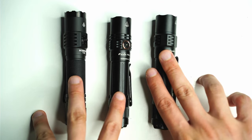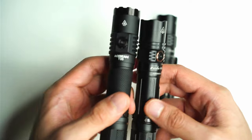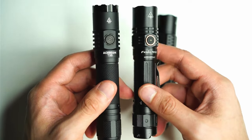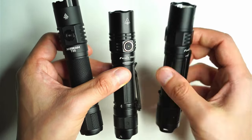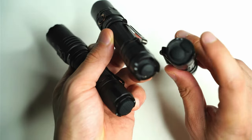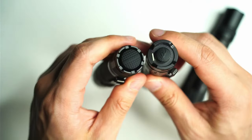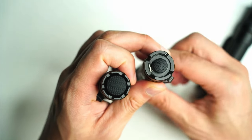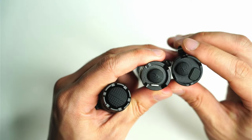Looking at the general design, probably the easiest comparison to draw is between the PD35 3.0 and the T35, because you've got the side switch. You don't have the side switch on the PD35R — just the tail switch, plus a secondary switch on the back of the PD35R — whereas on these two, you've just got a single switch. I actually prefer tactical lights with a single switch; it just leaves less room for error.